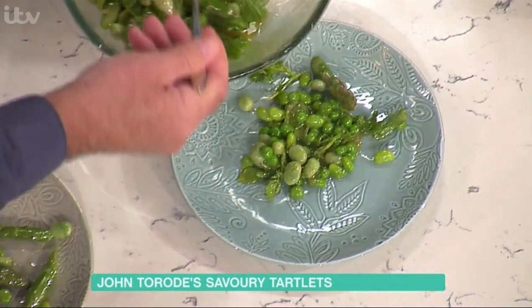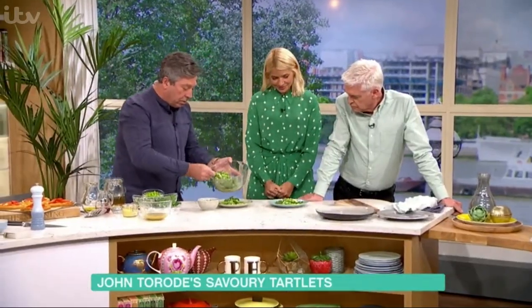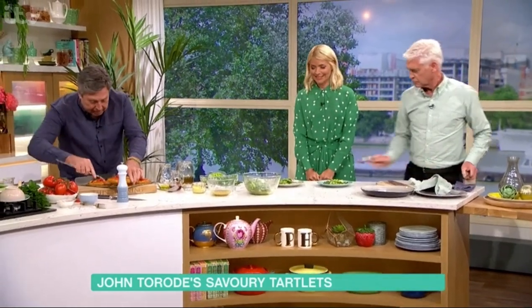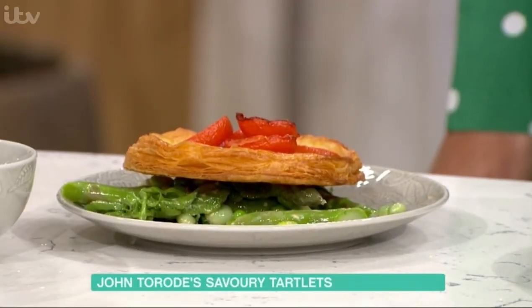So what you've got is some mustard and peas and asparagus and watercress and mint. And it works nicely because on top of that you take one of these little tarts and put a tart across the top. Smells so good. Now that tart's going to be quite...